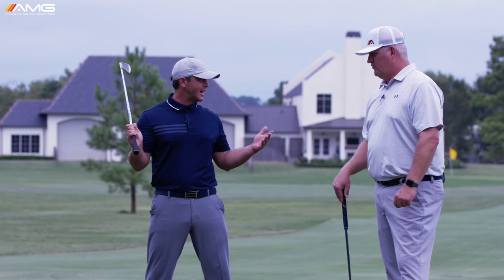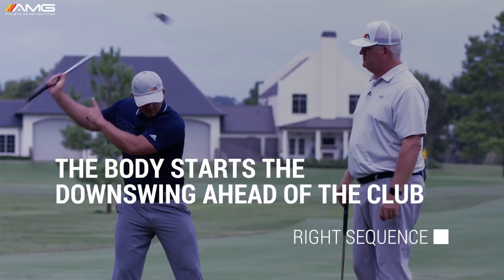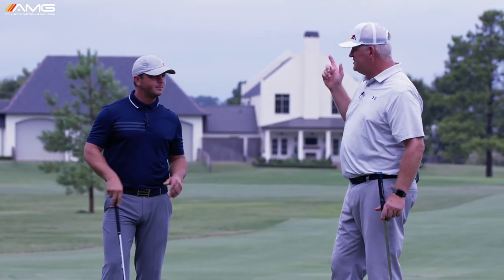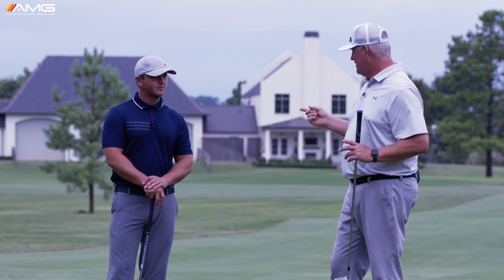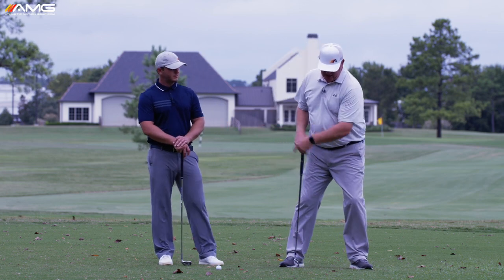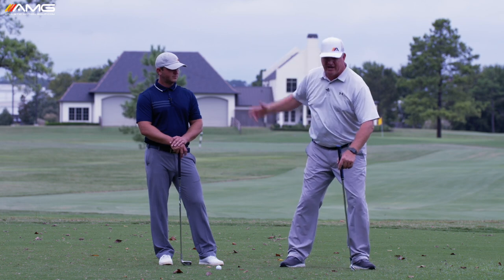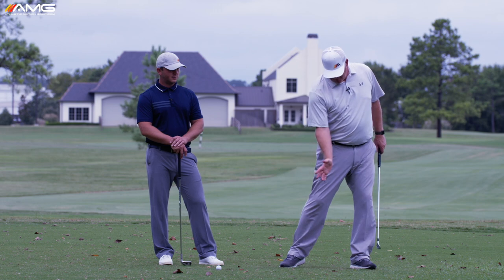We use the Swing Catalyst and pressure plate to measure this. We can see that it's not necessarily the club movement that starts down first — the lower body shifting is happening a lot earlier than people realize. If the club starts down before all that shifting occurs, it's too late; you cannot get back in front of the club. We're not talking about sliding the hips — just this subtle re-centering back to where you were basically at setup.